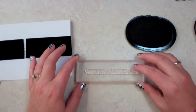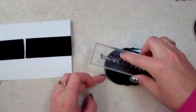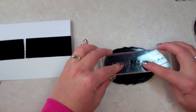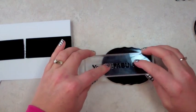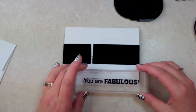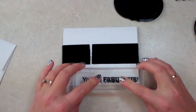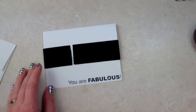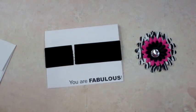Now what you're going to do is go back and forth, because this is longer than the ink pad. Make sure you start at one end, press firmly with your fingers — try not to get your fingers in it — just press firmly. Then we're going to stamp this right at the bottom, off to the right a little bit, so it says 'You Are Fabulous,' because I thought that flower just looked fabulous.